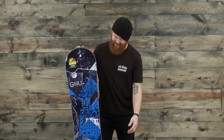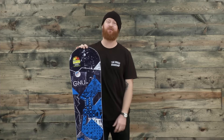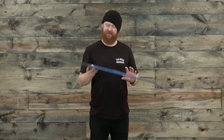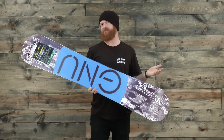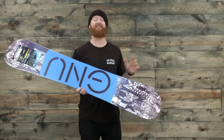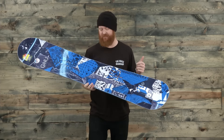Hello, I'm Matt Guff from TheHouse.com and this is the GNU Carbon Credit Y, an all-mountain freestyle deck designed for beginner-to-advanced level riders. GNU says only beginner-to-intermediate level riders, but I'd say beginner-to-advanced. This is one of my top five big guide boards for 2016-2017.